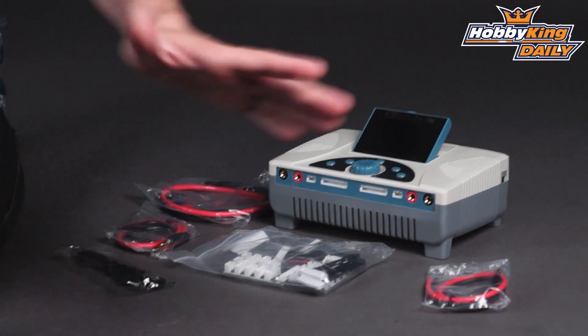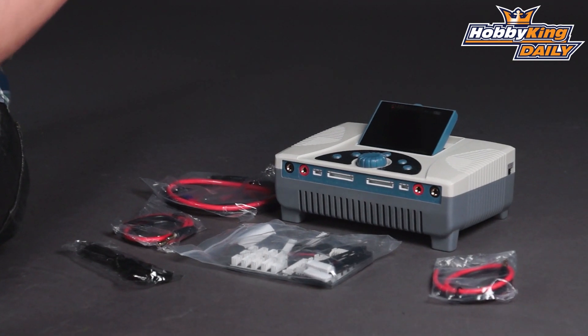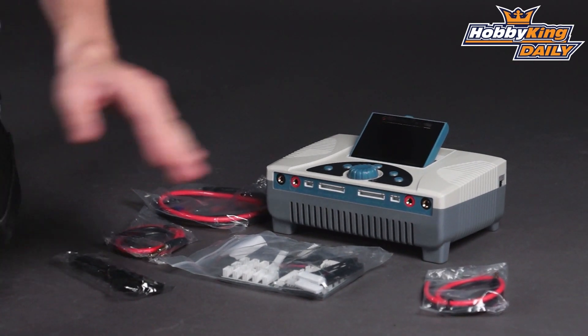But if you're charging with both channels combined at the same time — for some massive parallel charging or just charging two separate batteries at very high rates — it's capable of outputting up to 2,000 watts total output power. So serious, serious heavy-duty charging.